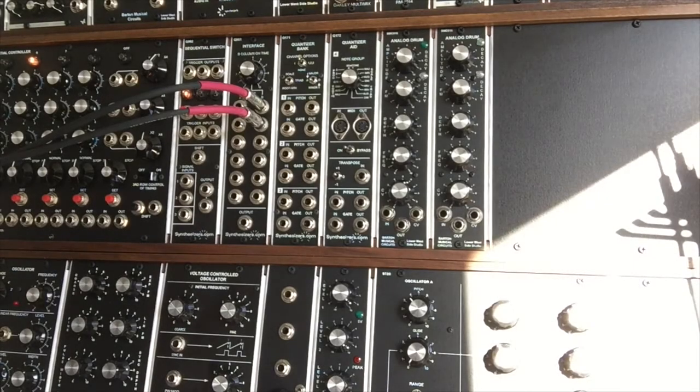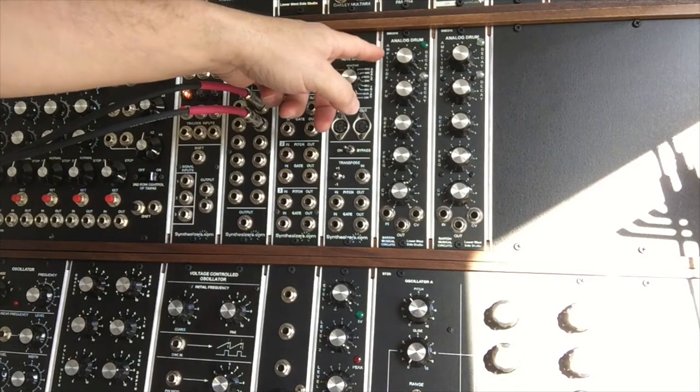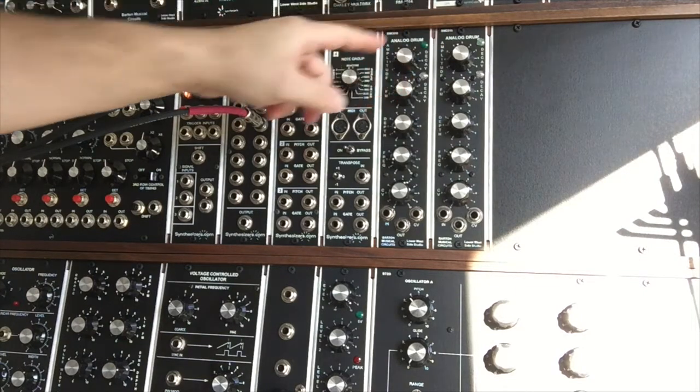Hey, this is Rich from Lower West Side Studio. It's a lovely sunny afternoon and I thought I'd take this opportunity to talk about Barton's BMC018 analog drum module. Here on my system I've got two of them.